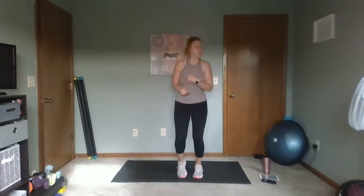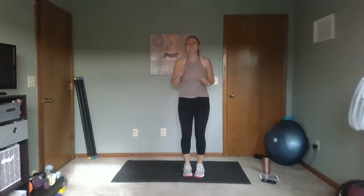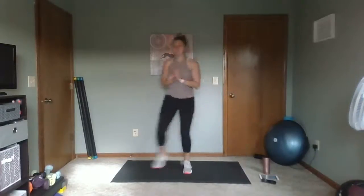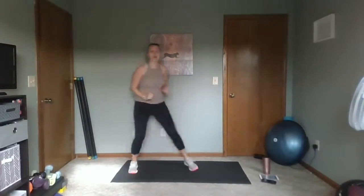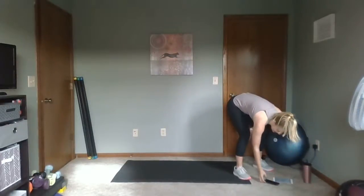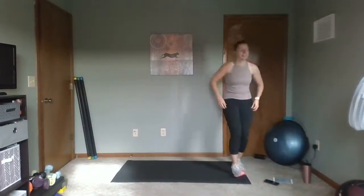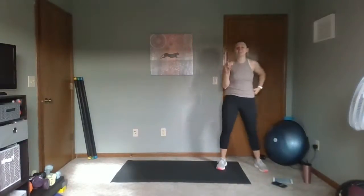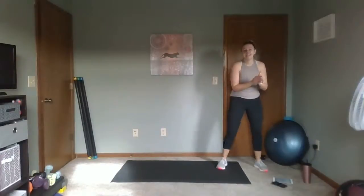We're going to go into our first move, which is the sweet potato shuffle. You're going to be on one side, shuffle, touch the floor, and then shuffle back — sweet potato shuffle. Let me start our timer here. We're going to work for 30 seconds. Sweet potato shuffle — ready, set, here we go.